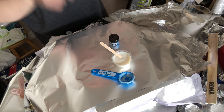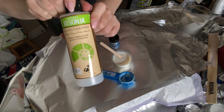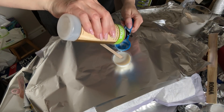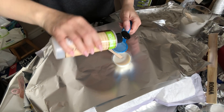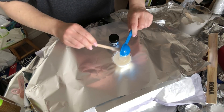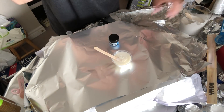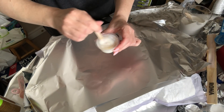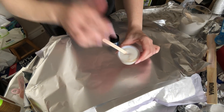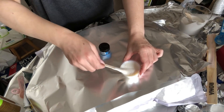I have 30 mils of the HGTV Ultra Deep Base and then I'm adding my Jo Sonja gloss varnish. I'm going to add half of that, so a 2-to-1 ratio — 30 to 15. I'm just going to pour that right in and mix that up. So that's again 30 cc's of the HGTV to 15 of the Jo Sonja. That's done.